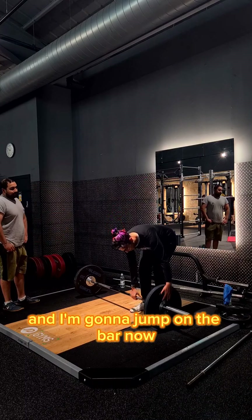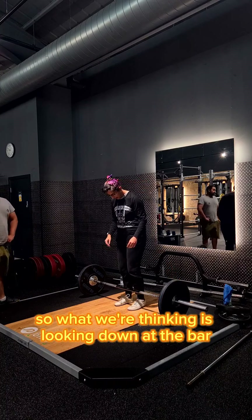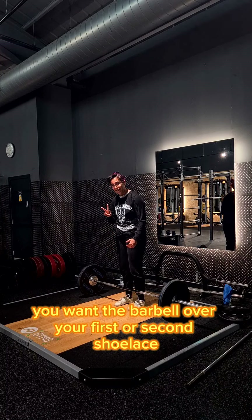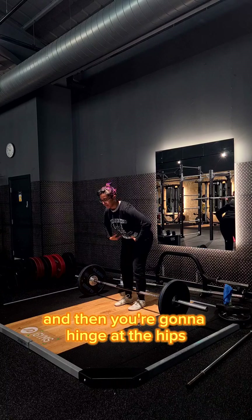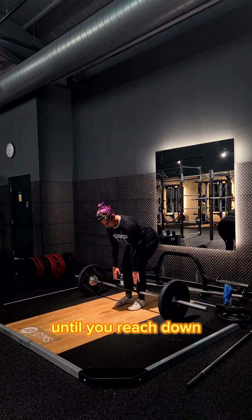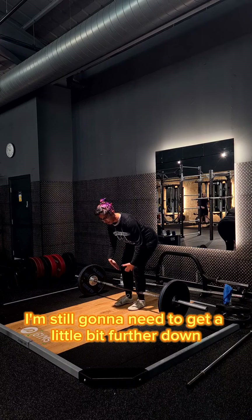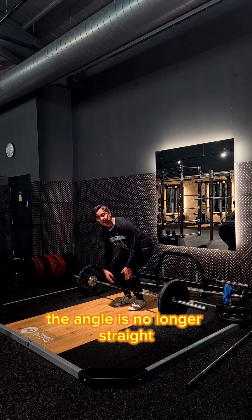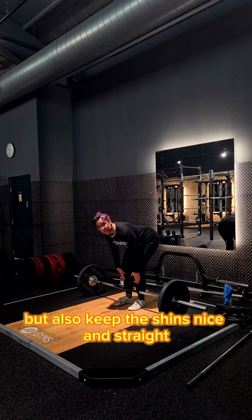I'm going to jump on the bar now. Looking down at the bar, you want the barbell over your first or second shoelace — a lot closer than people think. Then you're going to hinge at the hips. As you can see, I don't reach the barbell with just hinging alone — I still need to get a little bit further down. But if I bend my knees, the angle is no longer straight, so we're going to bend but also keep the shins nice and straight.